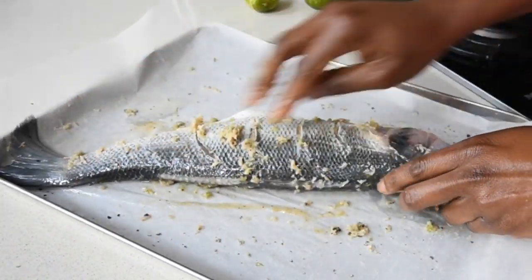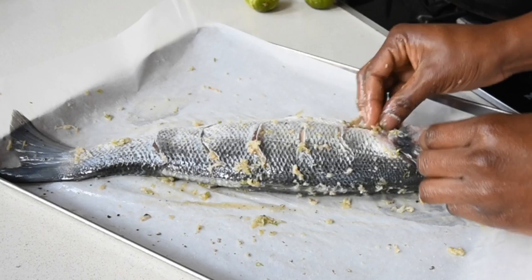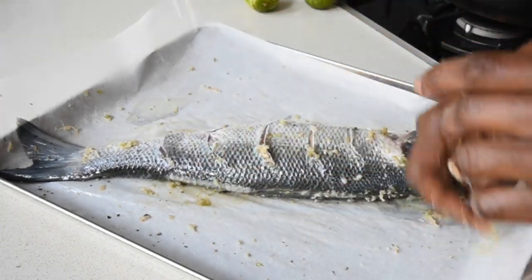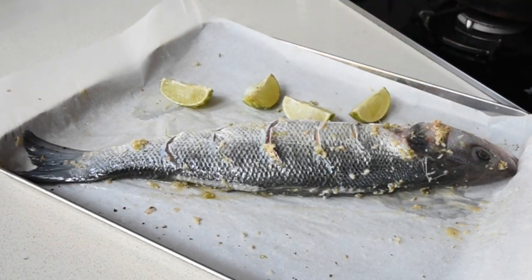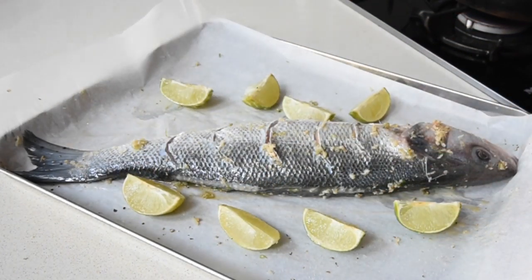I've rubbed every crevice with this marinade that I've made, and I'm going to allow this fish to marinate for about 15 to 20 minutes in the fridge — but not before I've quartered my limes and added them to my tray. That will be ready for the grill.